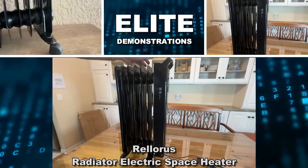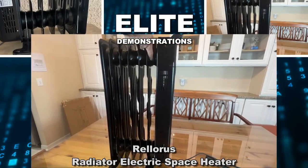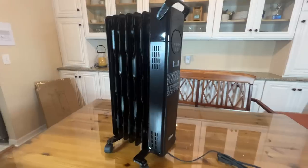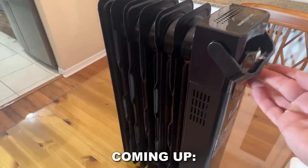Hey folks, Adam here at Elite Demonstrations. Looking at this — it's an electric oil-filled heater and this thing is going to heat a large portion of your house and you're absolutely going to love it. So let's go ahead and check it out and kick it off with this fantastic video.